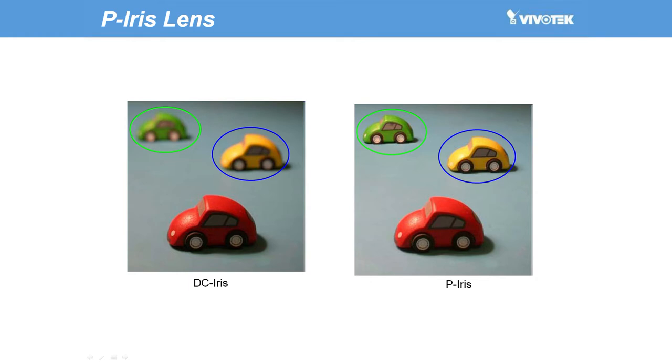The 38H series also comes with a P-iris lens, which controls the iris with extreme precision via its built-in stepper motor. The lens maintains the iris opening at an optimal level at all times, resulting in superior sharpness and depth of field, as well as image quality, no matter what the application.